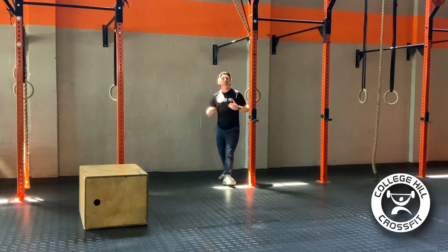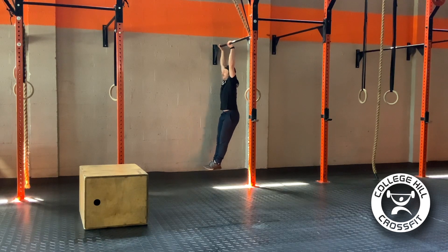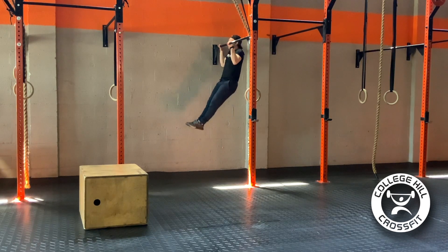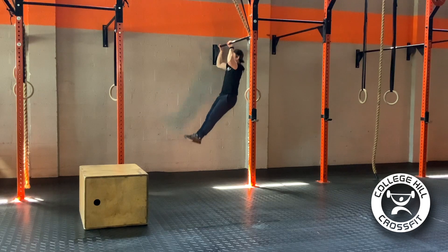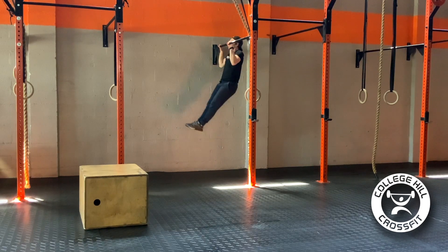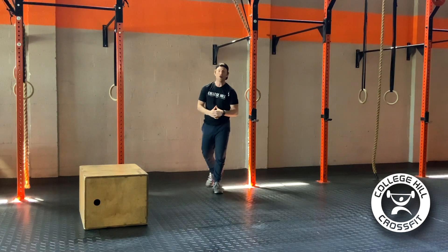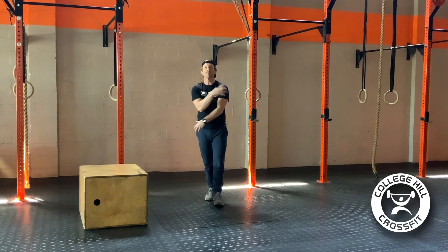Starting in that locked-out position, keeping my feet in front of my hips, I'm going to pull up over two seconds, pause for one second at the top, then drop down and hold for two seconds at the bottom before the next rep — again holding for one second at the top, then dropping, holding for two seconds. It's an extremely controlled tempo that is going to get those arms pumping after we got those legs pumping.